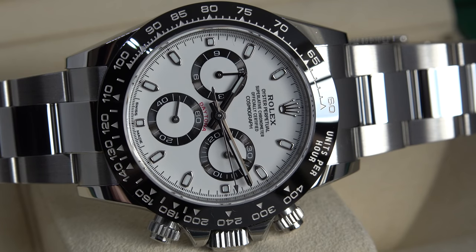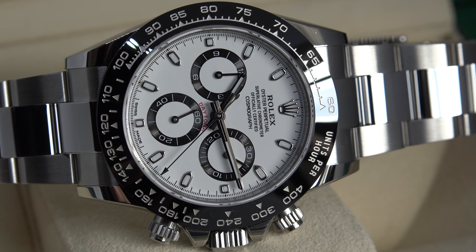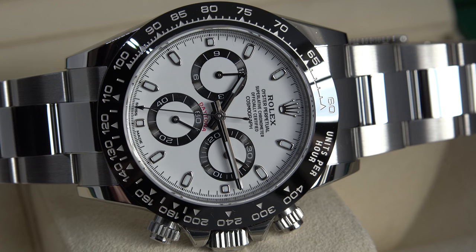A bit more information on this watch: the reference is 116500 LN, with a 40mm case in 904L stainless steel — a complete steel watch including case and bracelet. The bezel is a black monoblock cerachrome bezel in ceramic with an engraved tachymeter scale. It has a triplock winding crown for best waterproofness. The crystal is scratch-resistant sapphire, unfortunately without anti-reflective coating. The movement is a perpetual mechanical chronograph self-winding, caliber 4130, introduced in 2000 when Rolex began making their in-house movement. For a watch winder, set it to around 650–900 bi-directional, with a precision of plus or minus 2 seconds per day.